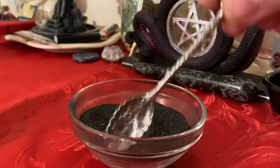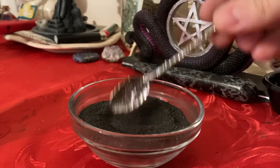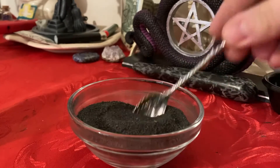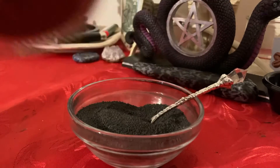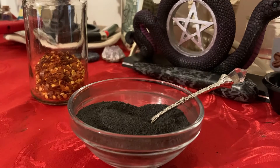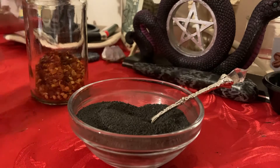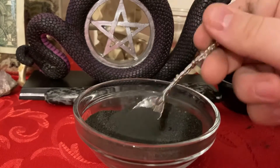My black salt looks perfect for me now — and what I would use it for is just this charcoal and salt. But you can also add red chili flake peppers, black pepper, or a little sprinkle of sage in there to give it an extra boost. That would be like an herbal black salt, which is not what we are doing today.